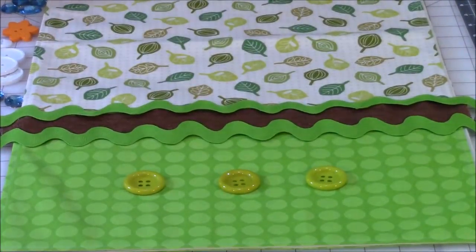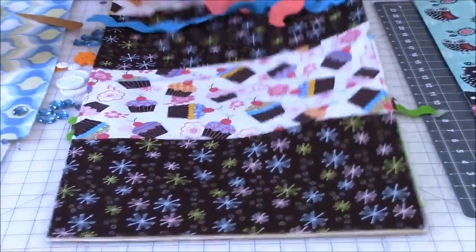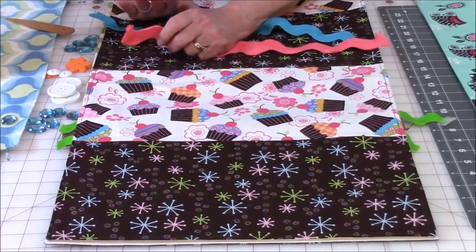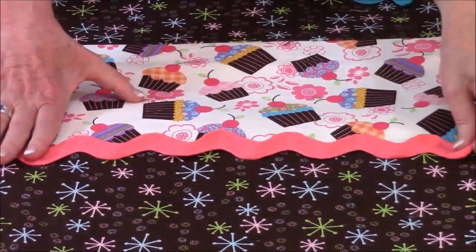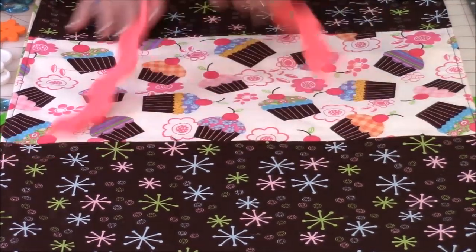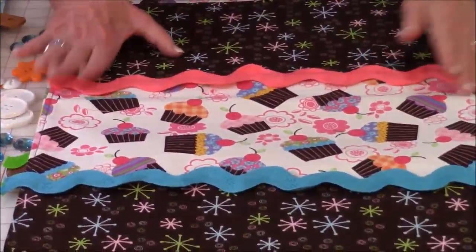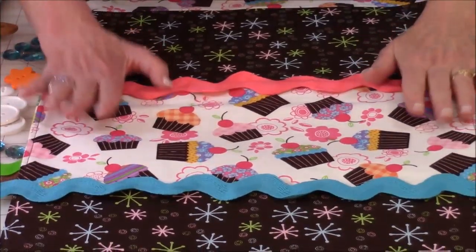You could use either one of these or all of them together — it's your runner and you want it to reflect your personality. This particular runner has seven pieces of fabric, so that would mean five seams. In this fabric are pinks, blues, greens, and yellows. So I chose some super-sized jumbo rick rack in pink — you could put this at each one of the five seams. Or if you don't like the pink, you could do blue. Or to change it up even more, you could use both and alternate: blue, pink, blue, pink all the way down the runner.